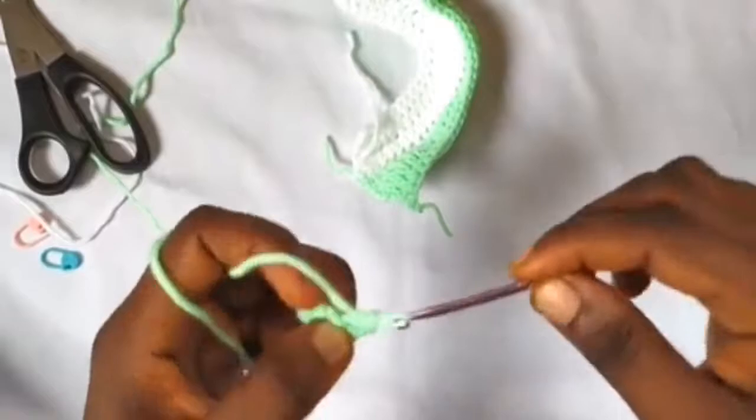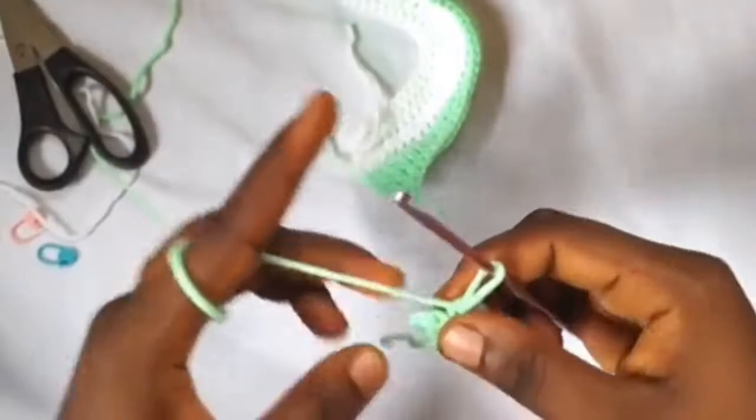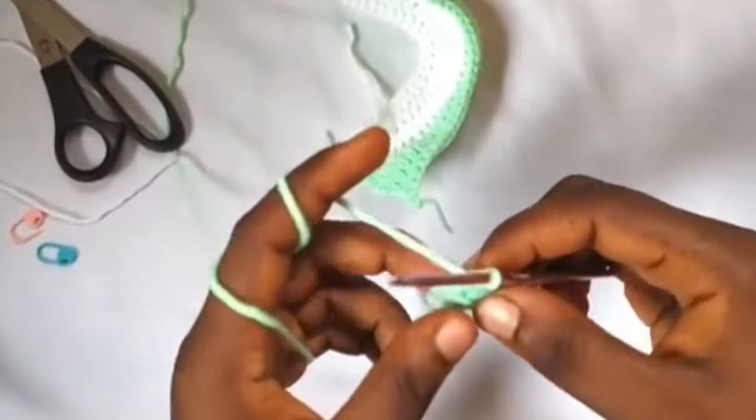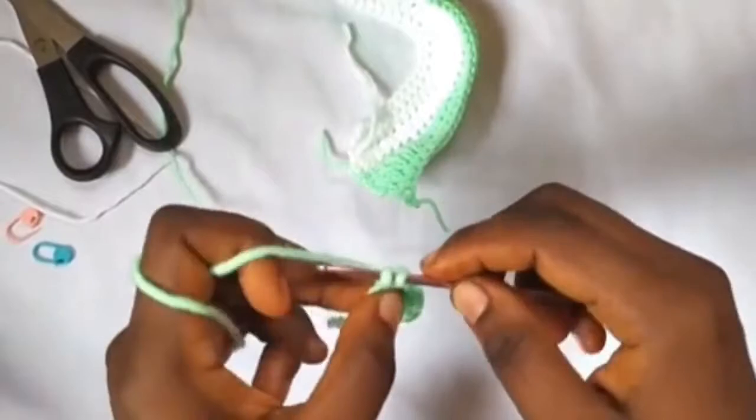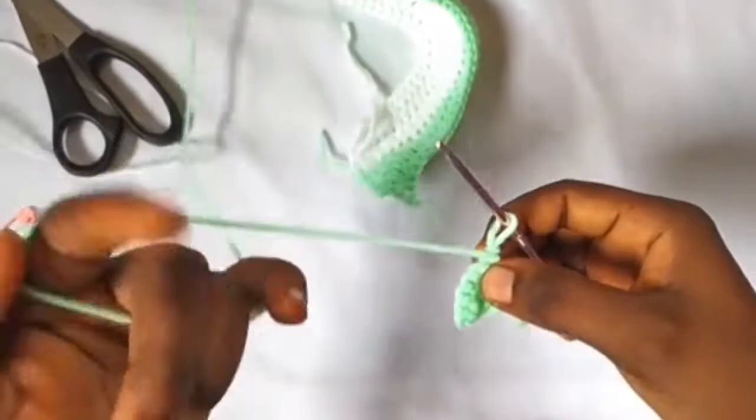One single crochet into the next stitch, one single crochet into the next one, and into the last single crochet two single crochets — one and two. Chain one. For row three, make one single crochet into each of the single crochets from the previous row. We have six single crochets, so make one single crochet in each of them — one, two, three, four, five, and six.